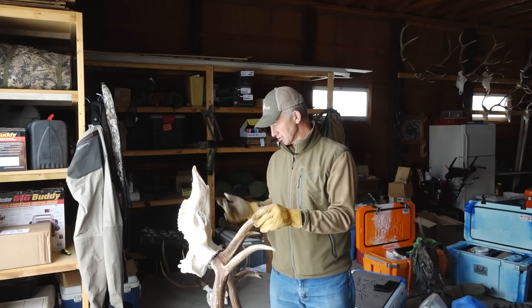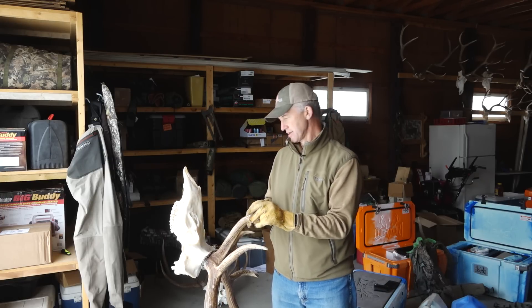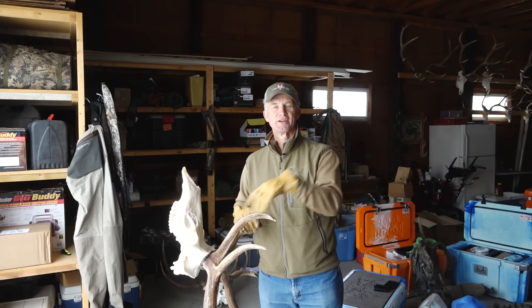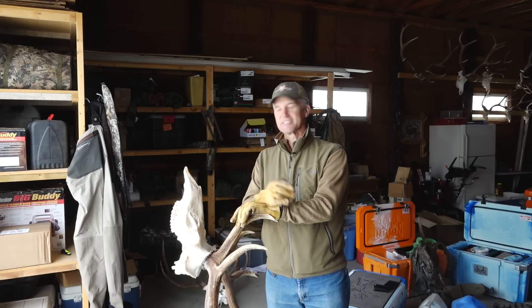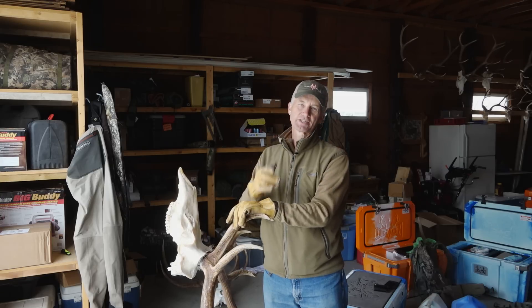Do your own Euro mounts — they're a lot of fun. They can be a little bit of work, but they're going to save you a lot of money. And when it's all said and done, you're going to have these preserved for the day when you're maybe just sitting around thinking, 'Hey, that was a good elk hunt.' These serve as memories to remind us of why we hunt. Thanks for watching, folks.